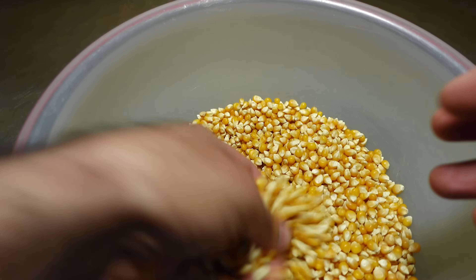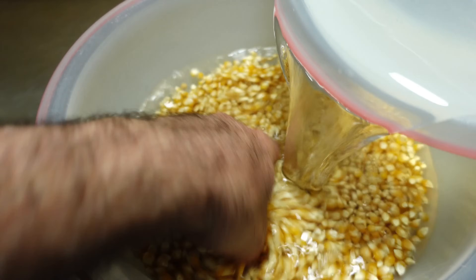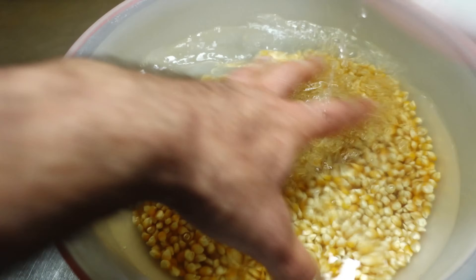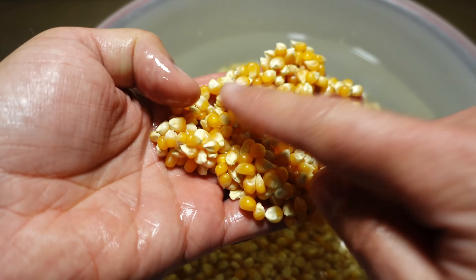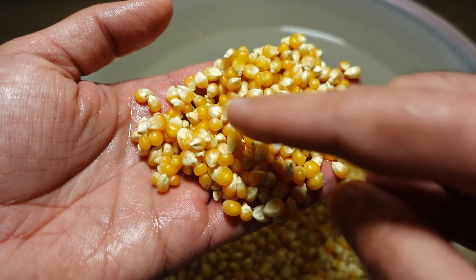It is important to wash all the seeds well — not only to remove excess dirt, dust, or soil that they may have, but also this first wash will help us remove any remains of spores that may be between all the seeds to start cleaning them.